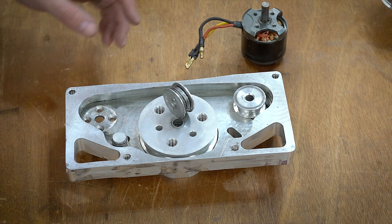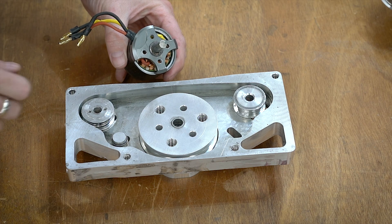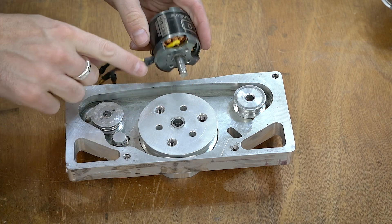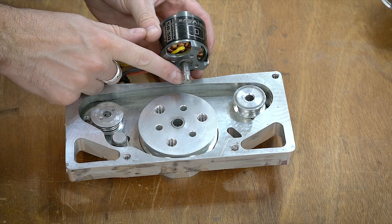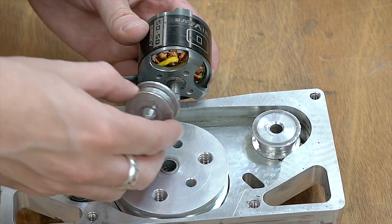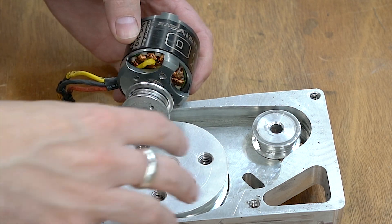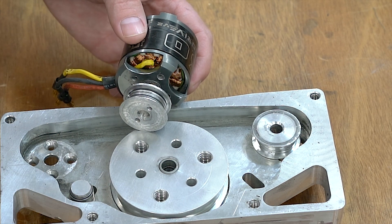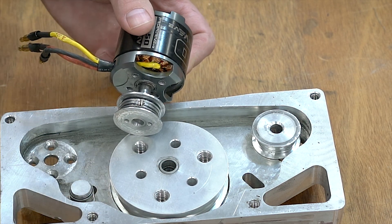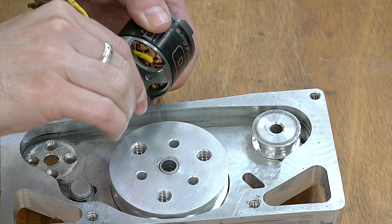The big issue I was having is these pulleys are transmitting power from the shaft of the motor with a set screw. You can see it barely even fits on there — the set screw will just dig in and gall out the motor. It doesn't sit in there nicely, and as the weapon hits against stuff it's going to want to stop and slow down. Set screws are a last resort, they're a bad design, and they're just not good for this. So what I'm going to do is actually completely remake the shafts.